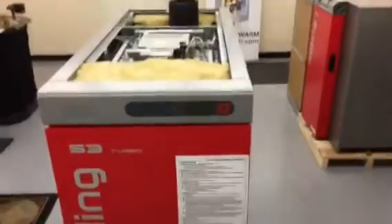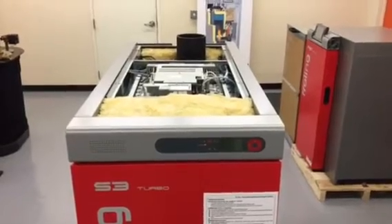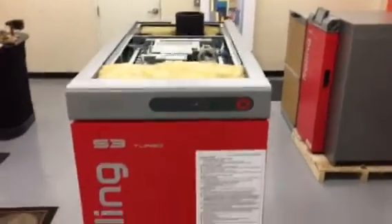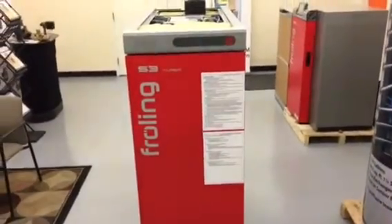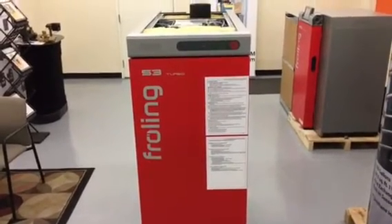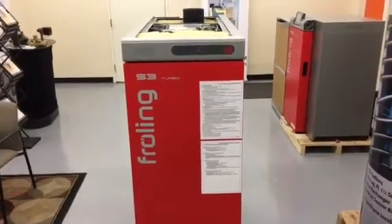That's a quick overview of the Froehling S3 Turbo. Several covers were removed in advance to make this video easier to follow, so please excuse the look. Feel free to contact us, ask any questions, or ask us to shoot more video at 800-782-9927, or 1-800-STAY-WARM.